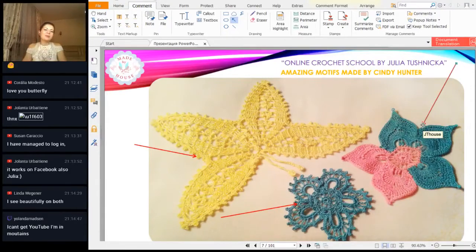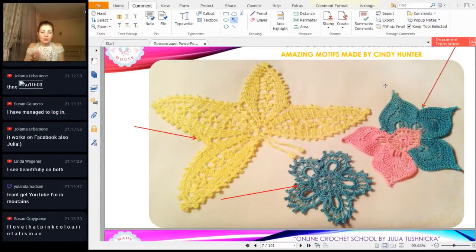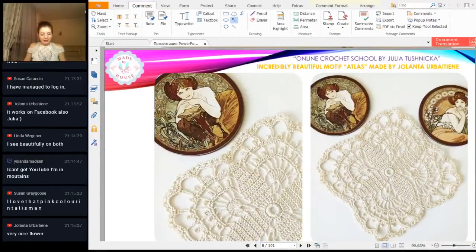I see a comment: 'I'm in the mountains' — Yolanta, great! I wish you a nice trip and wonderful experience. I hope you will watch this workshop to the end because we have a special motif today and a lot of news. So we have flower talisman in two colors — your work looks perfect. I like all of this motif, thank you so much. I love this pink color in the talisman — a very nice flower. Cindy, people like your work very much!